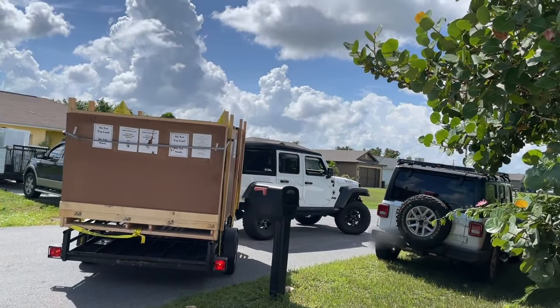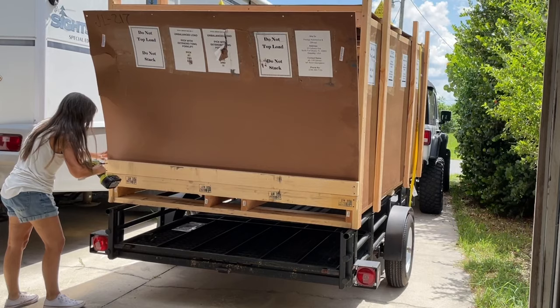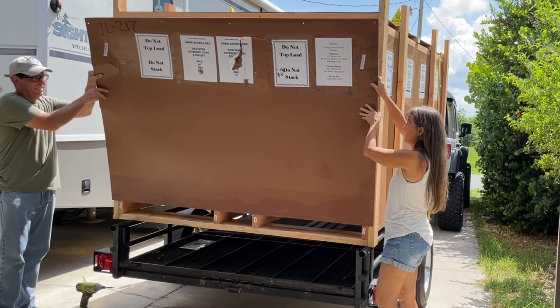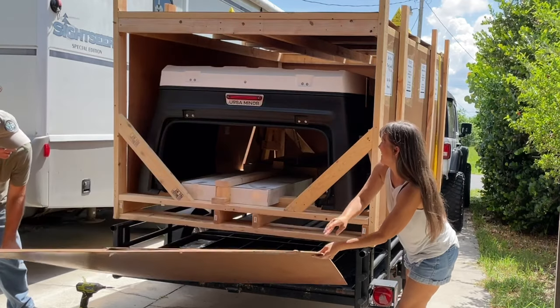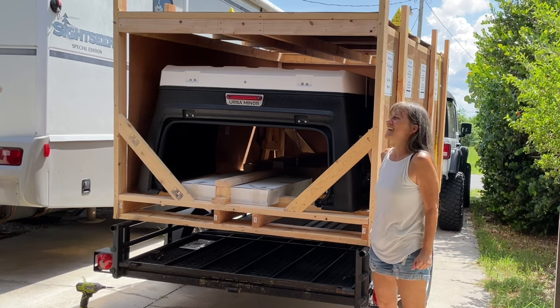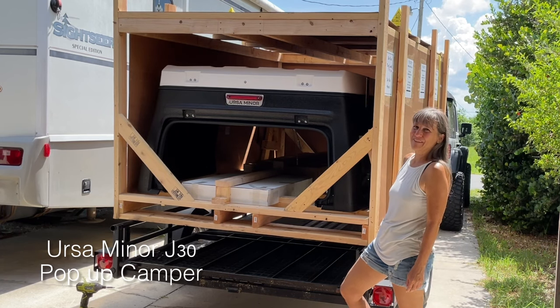All right, now we just got to get it home safe and then I will show you what we got. So here it is — can you tell what it is? It's an Ursa Minor camper top.